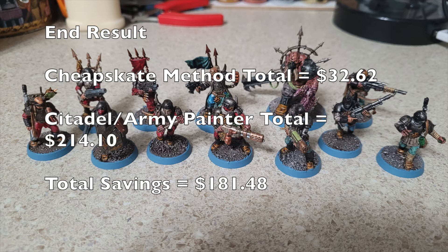By following the tips, techniques, and materials we suggest, we will help you paint your Kill Team to a beautiful tabletop standard for less than $33. When you compare that to materials from Citadel or Army Painter, we will help you save over $214. Now, if you'll notice in this picture, this is what the end result will look like for your Blooded Kill Team.